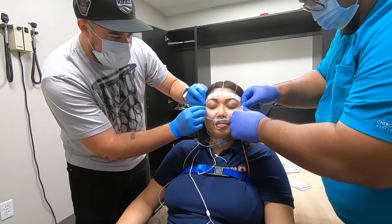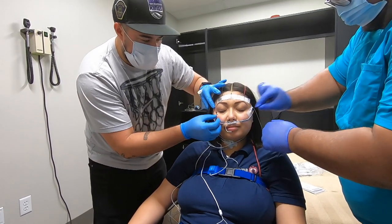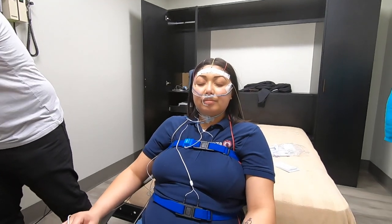Eye electrodes are going on now. One should actually be lower and one higher — they're doing it wrong but we don't really care, it's just for signals. This can tell us if you're looking up, down, left, or right. It helps with REM sleep onset.